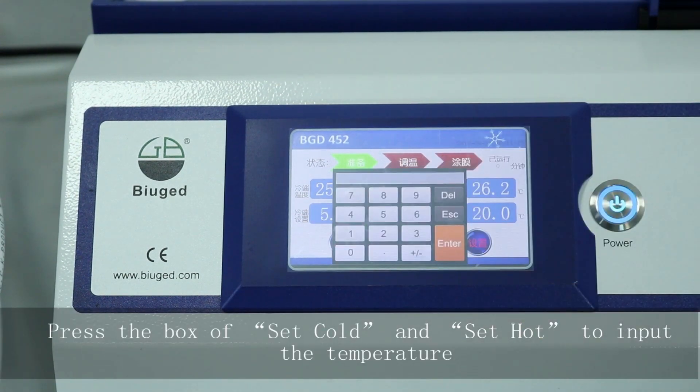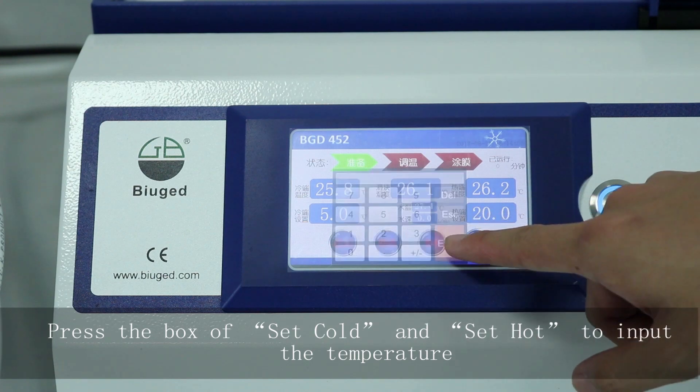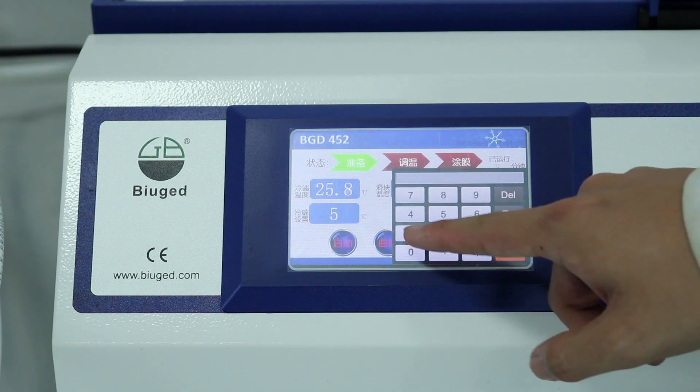Press the box of set cold and set hot to input the temperature, then press enter to confirm and return.